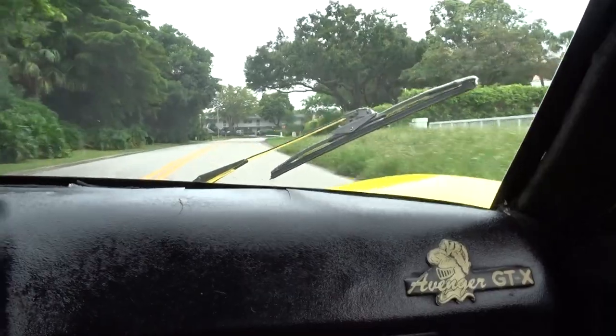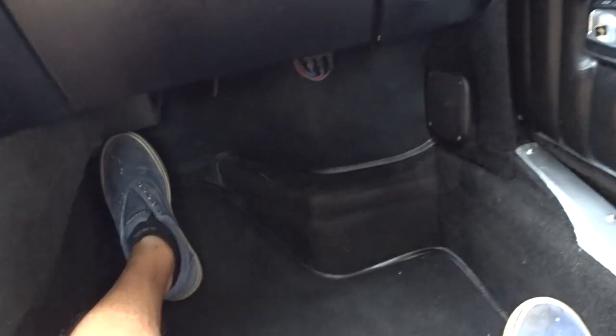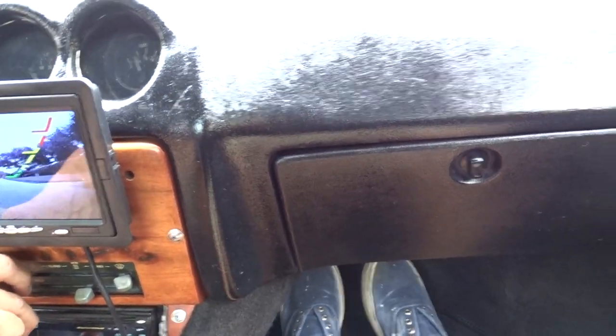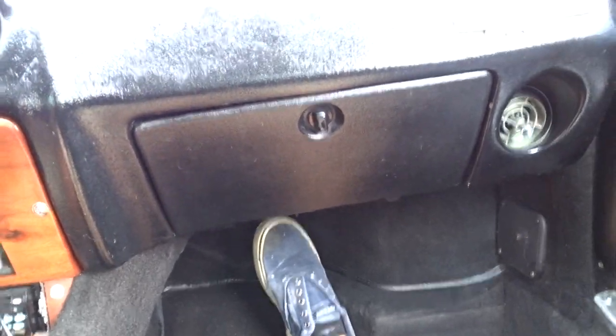It is a big car — a big guy could drive this car. There's plenty of leg room, as you can see. At 5'10" it leaves me plenty of room, and there's a good three or four inches of headroom.